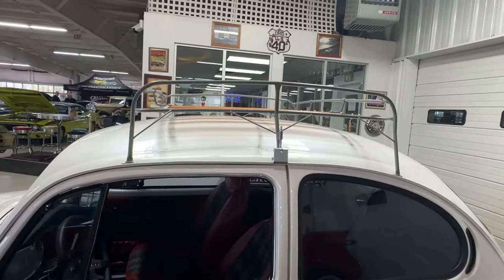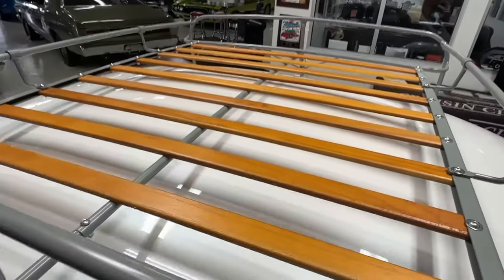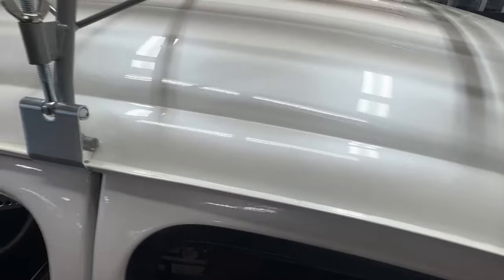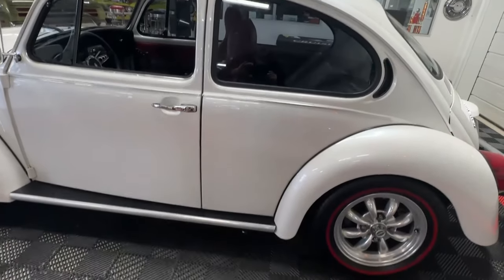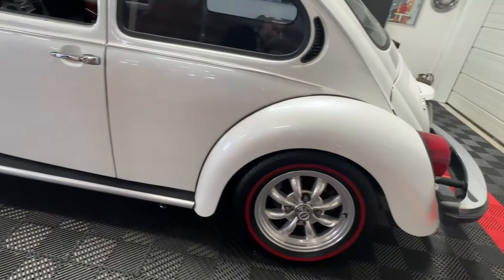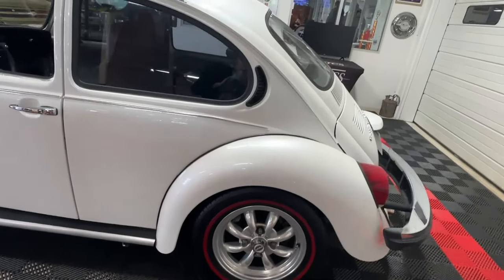One thing you can't miss on this bug is the really cool luggage rack with wood slats up top. It's in great condition, easy to get on and off the car, and offers a lot more storage space. Even if you're not storing things up there, it's just a darn cool look. The stance is lowered slightly from how it would normally be on a VW, but ride quality is still excellent on the car.